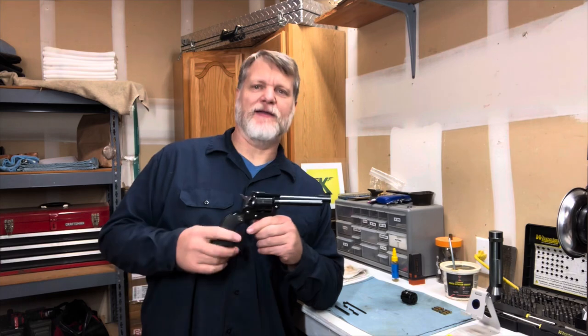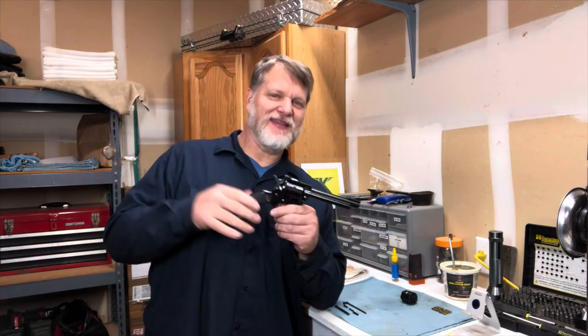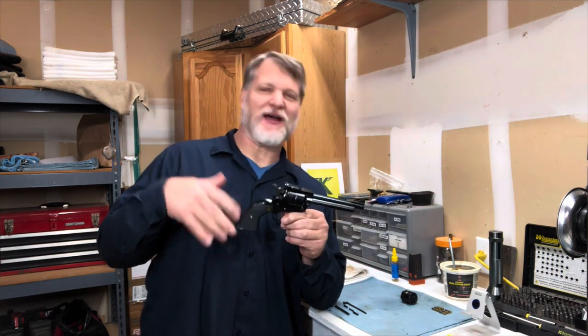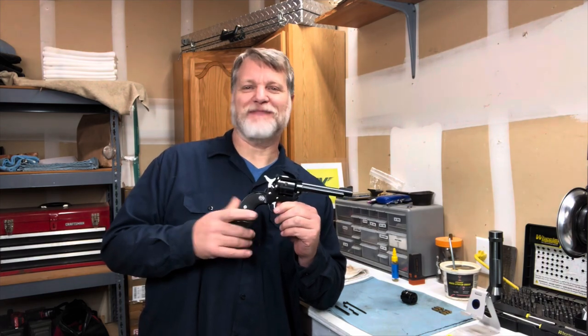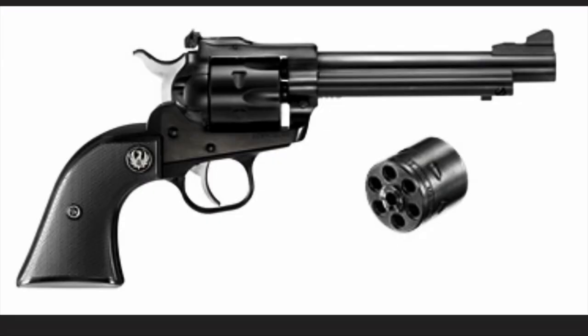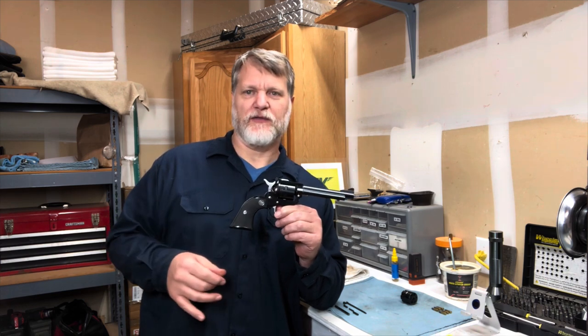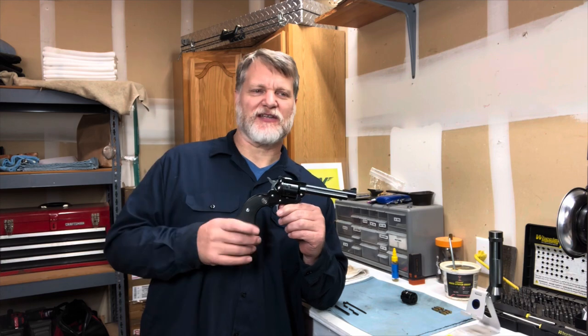Most people when they modify a gun it's usually for performance or reliability. This little Ruger 22 I spent some time and money on, modified just to make it look better. When it came from the factory it was all black with the exception of the stainless steel hammer and trigger, that screw, and the Ruger logo on the grip. It just didn't look right to me — the hammer and trigger just kind of stuck out funny.